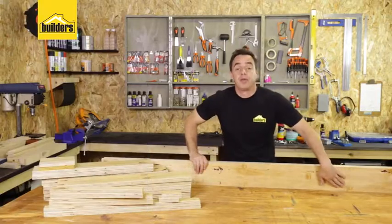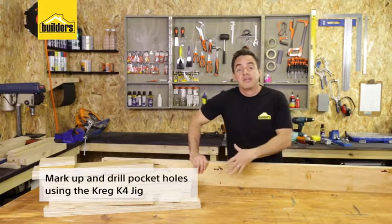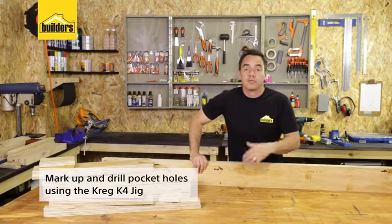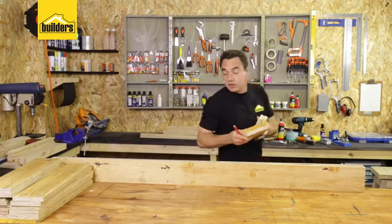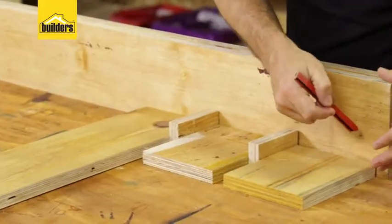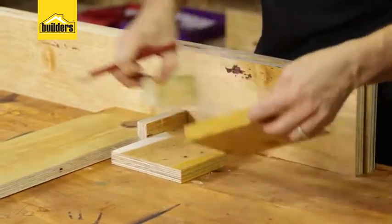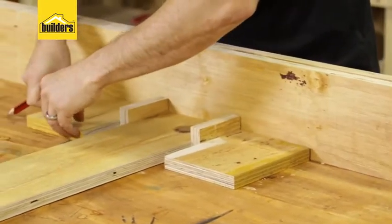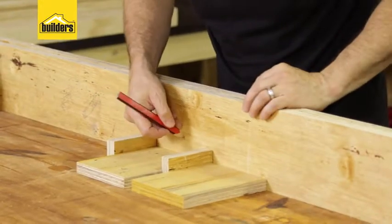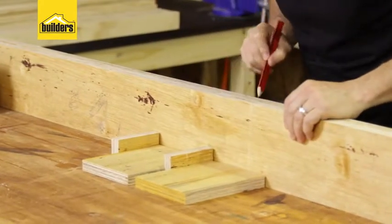We're going to start off by putting in our pocket holes on the inside. The nice thing about this project with the pocket holes is everything is hidden away — you're not going to see any screw holes or screw heads. My slats are going to be sitting on top and running all the way along. I've marked out where the pocket holes need to be, using the thickness of the timber as spacing between each slat. I'm only doing seven slots because those are fixed to the base, and then we're going to have a separate lifting back.